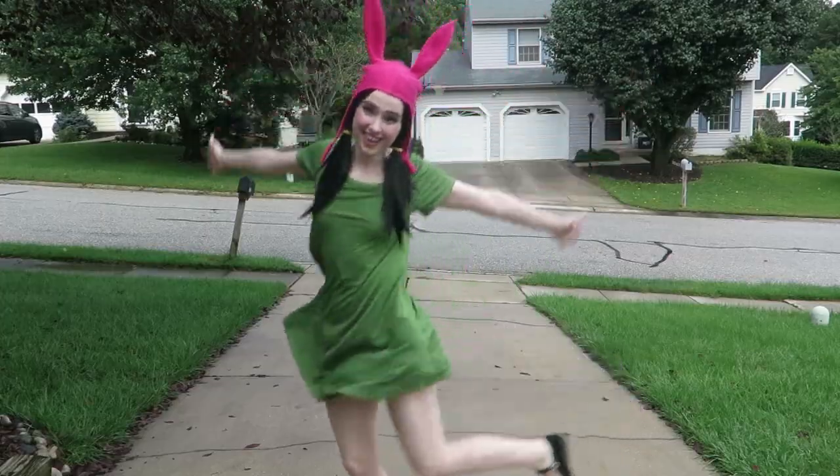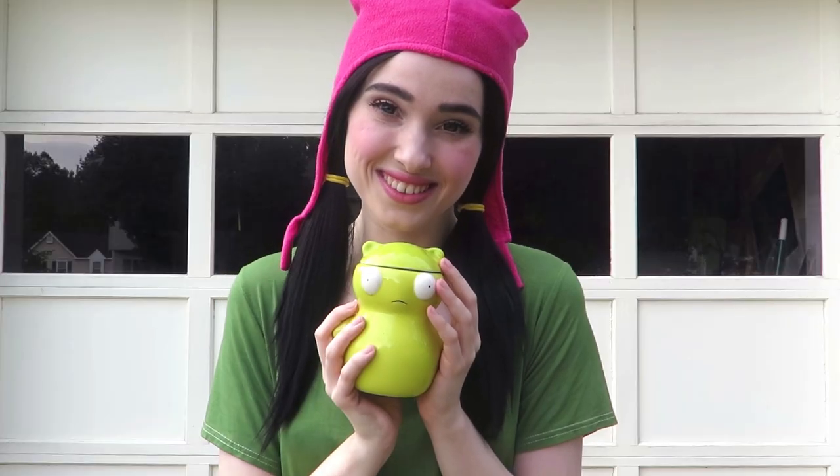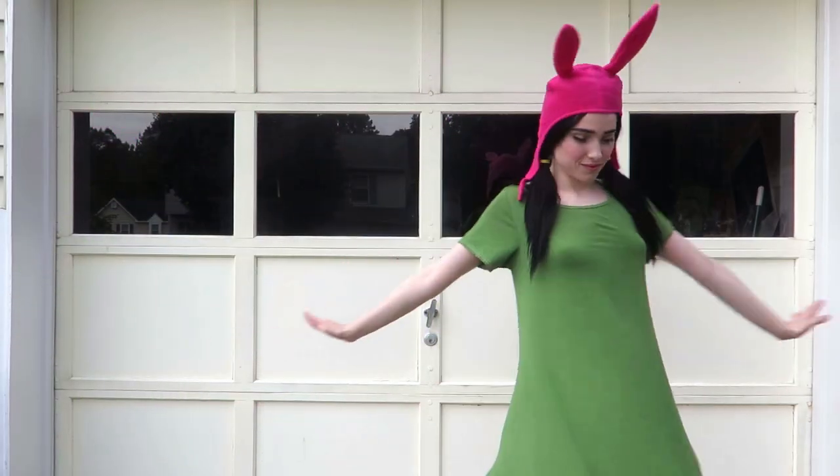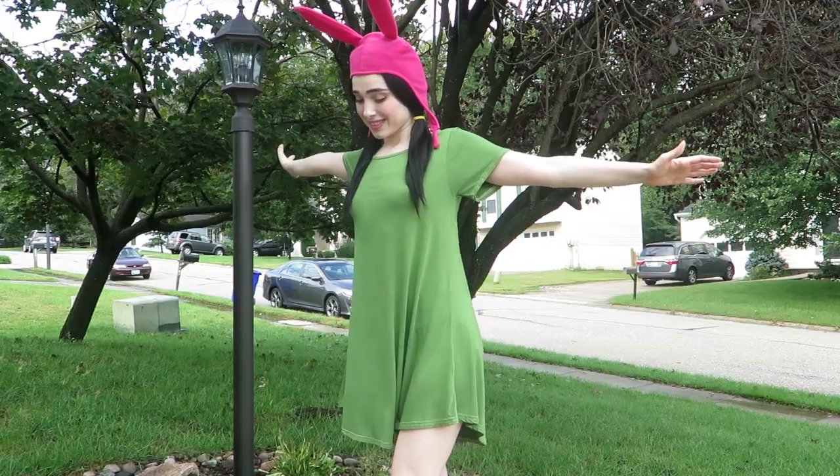Welcome to my Louise Belcher cosplay tutorial. I love Bob's Burgers. This cosplay is simple, comfortable, and it makes me feel so cute.